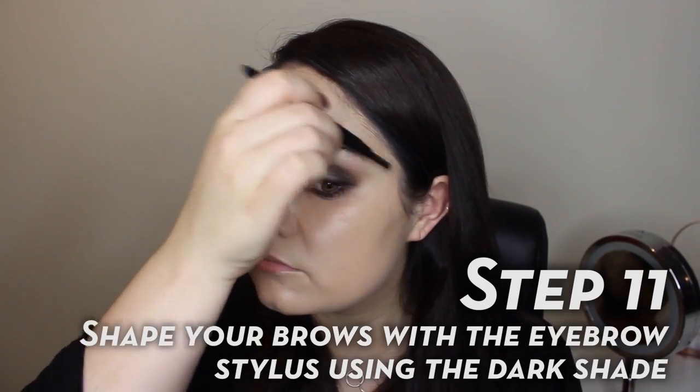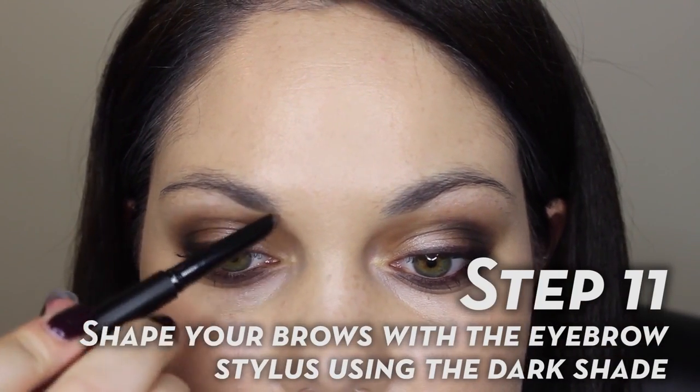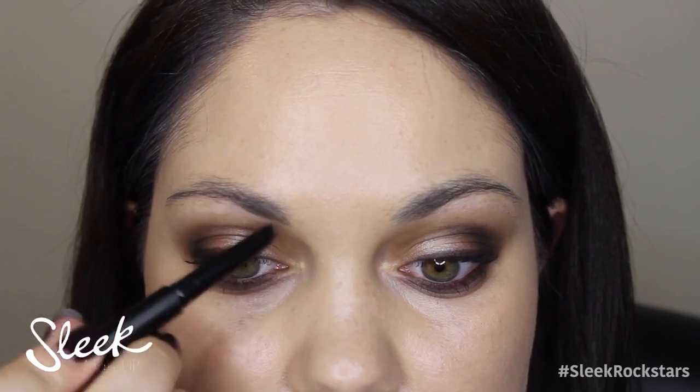I'm going to fill in my eyebrows with the Eyebrow Stylist in the shade Dark. I love this product because it has a little spoolie that you can run through your brows.